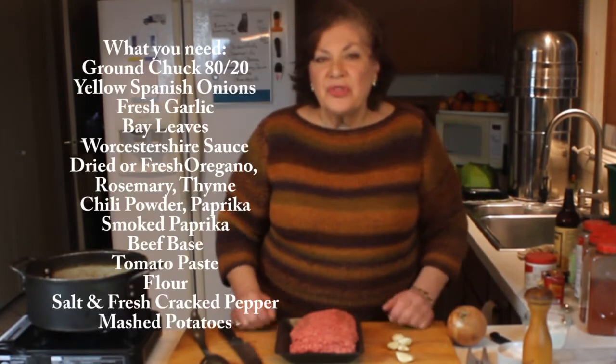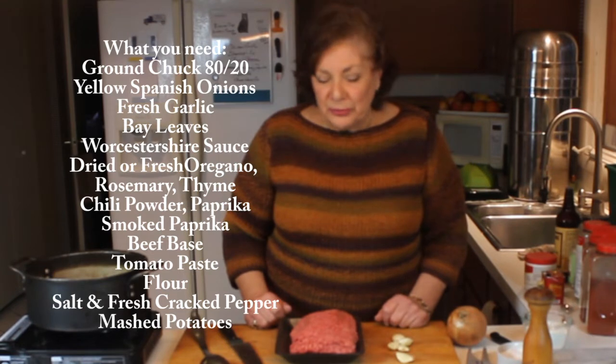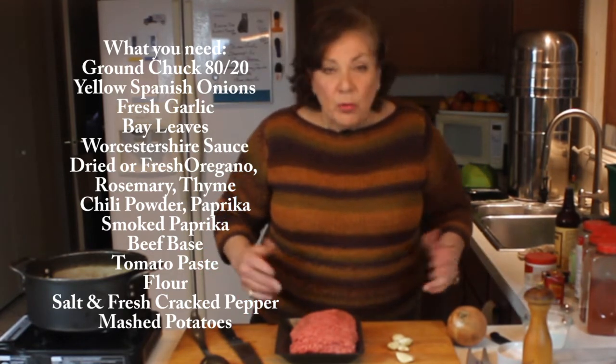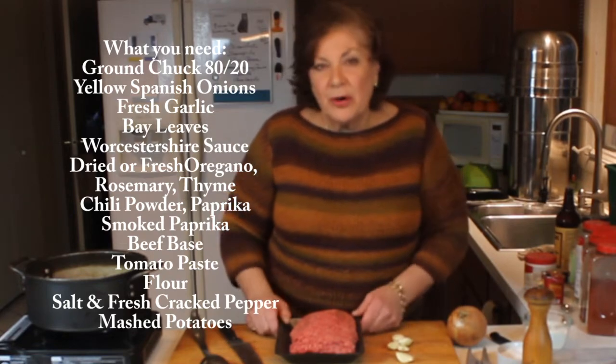Welcome to my kitchen. Today I want to show you how I make my shepherd's pie. It's the ultimate comfort food. It takes a few ingredients, but you can work with what you've got — here's how I do it.